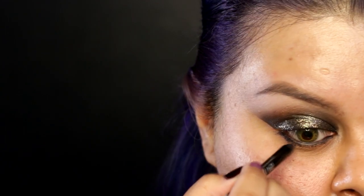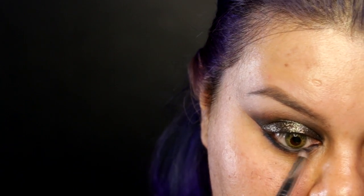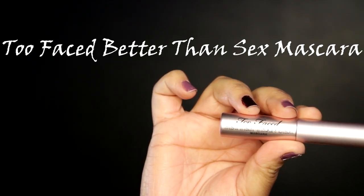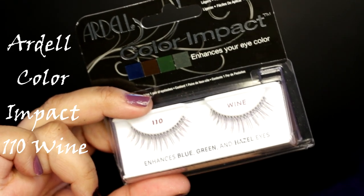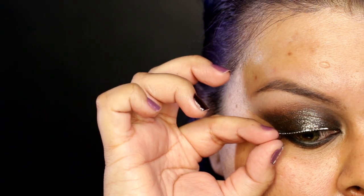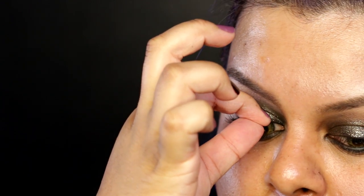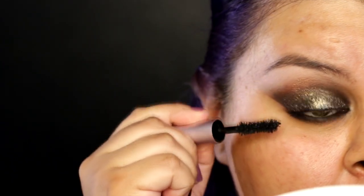Now I'm gonna apply the same black eyeliner on my lower waterline and my lash line, and blend everything with a pencil brush. Then using my Too Faced Better Than Sex mascara, I'm gonna apply one coat before I apply falsies. I'm using my Ardell Color Impact in Wine, applying the lashes very close to my lash line. Then I'll finish off with a couple more coats of mascara — and that's it for the eyes.